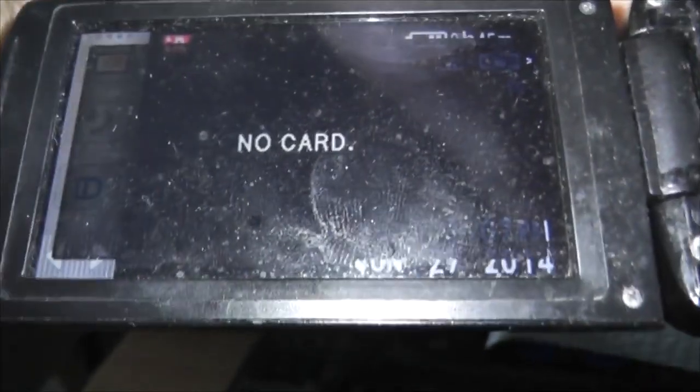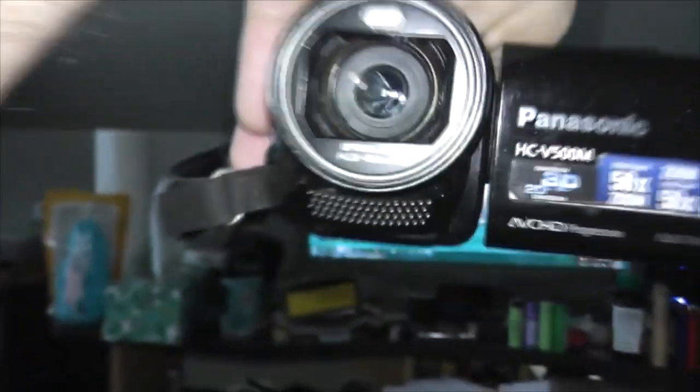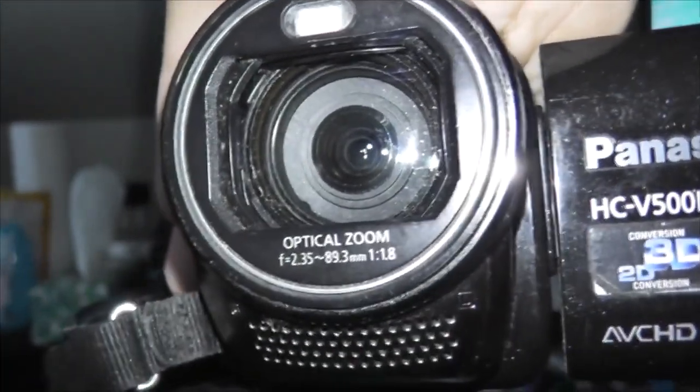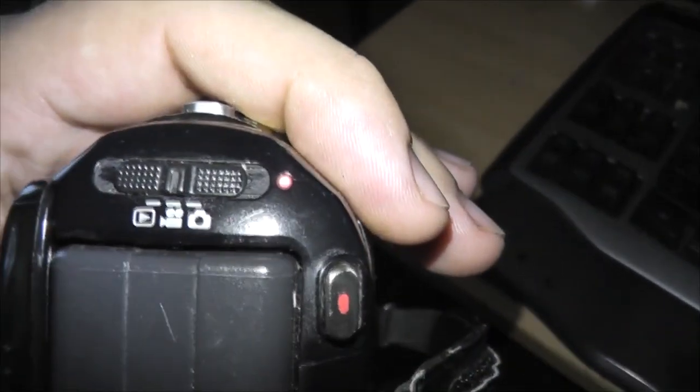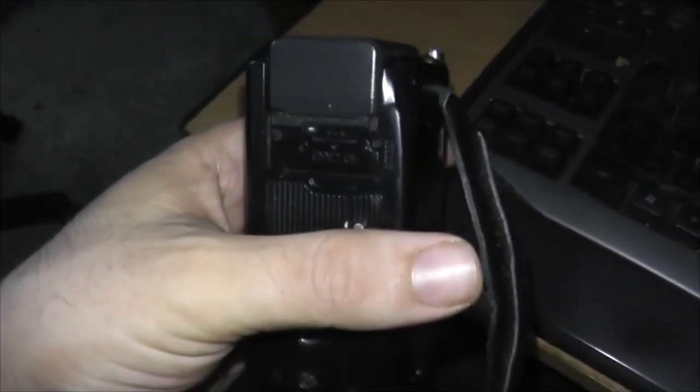So when you turn it on, you can see it powers on and says no card, but the screen is totally black — it should be showing something but it's throwing nothing. The lens cap is open but I question if the lens is getting power. The red light stays on even with no SD card. I don't know what's going on with this thing, so I'm probably going to be on the hunt for another video camera in the near future.